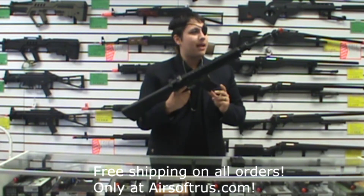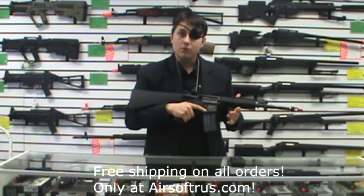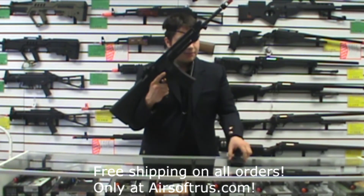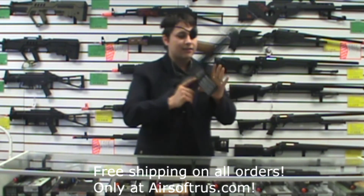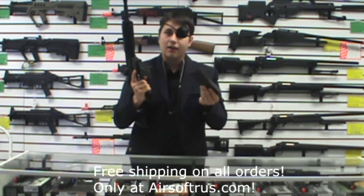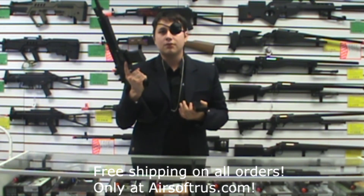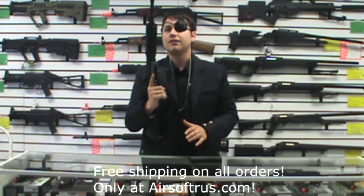In terms of magazine acceptance, we have found that it takes most aftermarket M4 magazines. The magazines I have in it are the Elite Force shorts in mid-caps, and these are OEM by Ares. So if you have a plentitude of mid-caps already, you will not be sold short by getting this weapon.